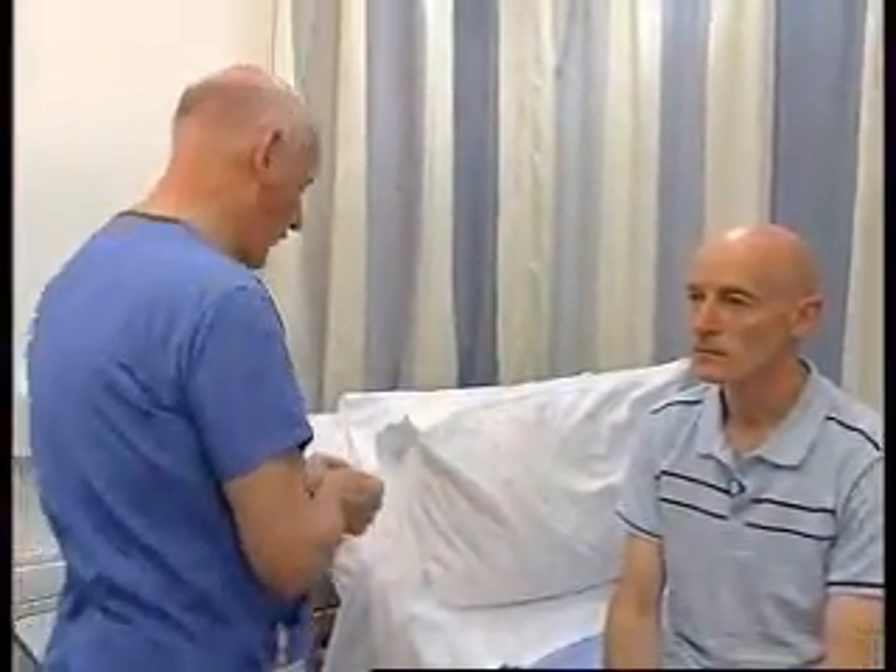The next cranial nerve we're going to test is the fifth cranial nerve, which controls sensation to the face and also power to the muscles of mastication. We're going to test sensation by touch, and we're going to use a wisp of cotton wool. What I want you to do, Hugh, is close your eyes and say yes every time I touch you.